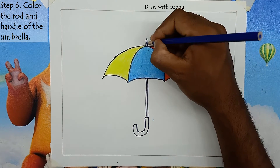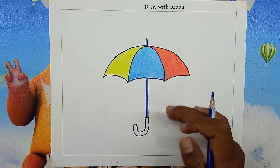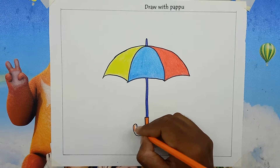Step 6: Color the rod and handle of the umbrella. Color the umbrella rod dark blue, then color the handle of the umbrella orange. Now drawing our umbrella is completed — hopefully you have made the picture step by step very easily.